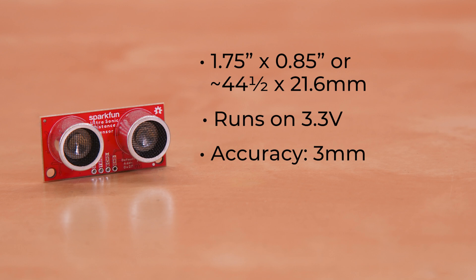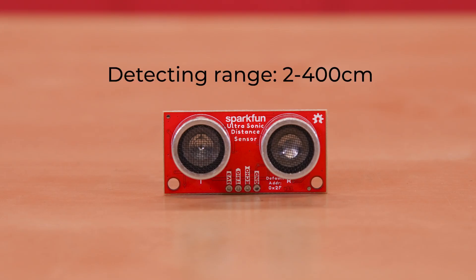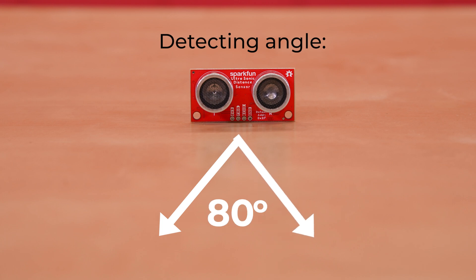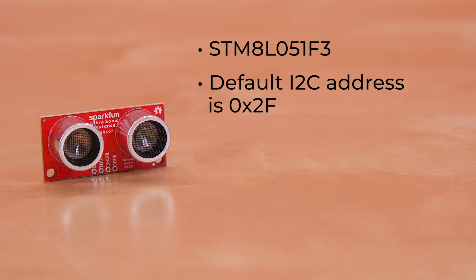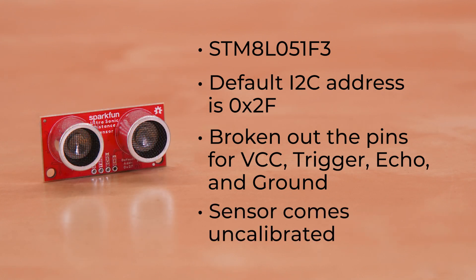But here's where things start to look good. This board uses the TCT4016T and TCT4016R. Its detecting range falls between 2 centimeters and 400 centimeters, and its detecting angle is an impressive 80 degrees. Its onboard MCU is an STM-8L051F3, the most recent upgrade to the MCU used on our previous ultrasonic sensor. Its default I2C address is 0x2F, but that can be changed to any custom address within the range of 0x20 to 0x2F. And if you don't want to use I2C, we've broken out the pins for VCC, trigger, echo, and ground. Just note that this sensor comes uncalibrated, so if you're pulling raw data this way, you will need to manipulate that output for your specific application.